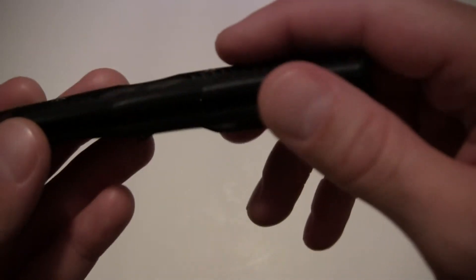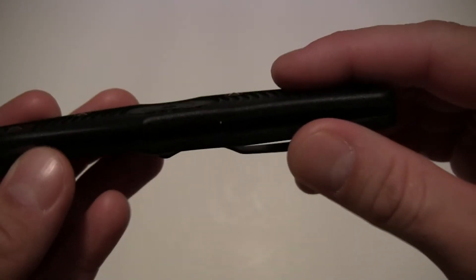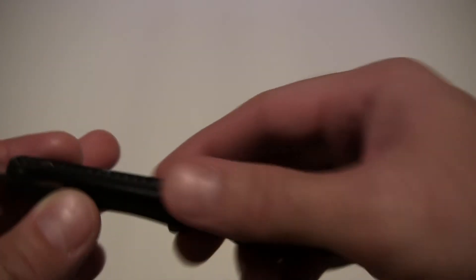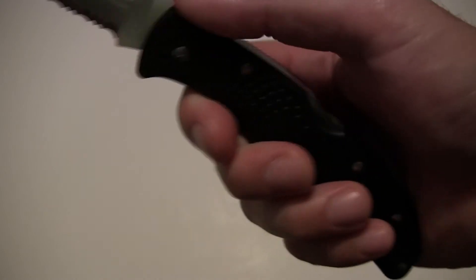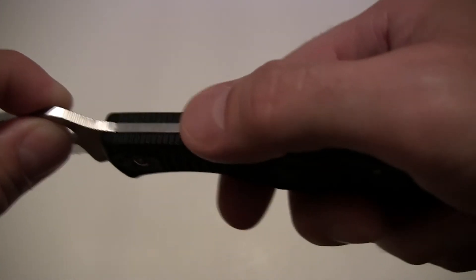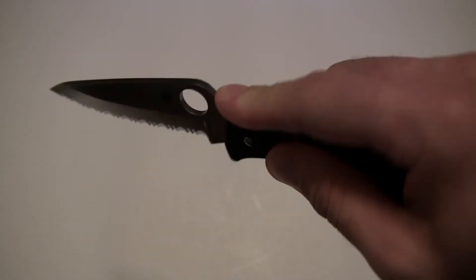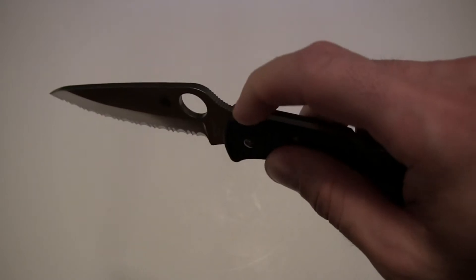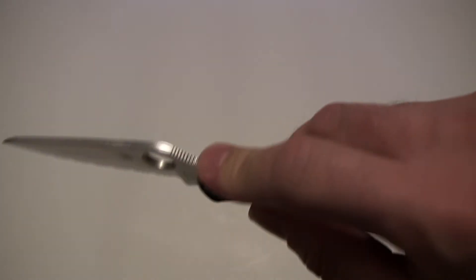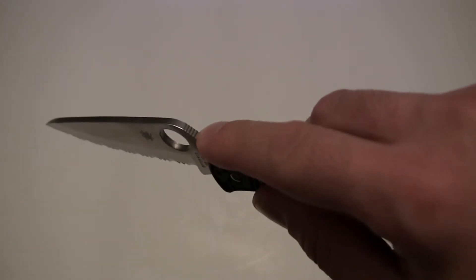Does it have liners? It does — stainless steel liners. They're skeletonized, milled out to make it lighter, but they do reinforce the handle nicely and it feels strong. There's jimping on the blade ramp and also on the spine of the handle, and they're all very effective — holds your thumb or finger in place very well.